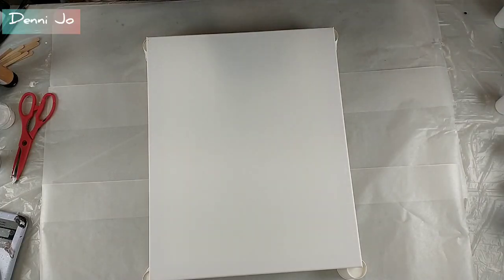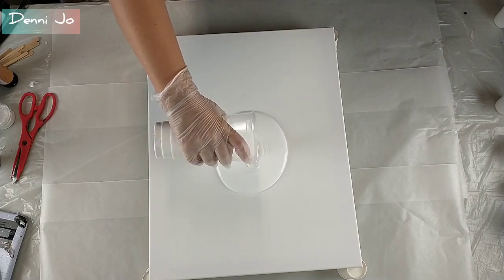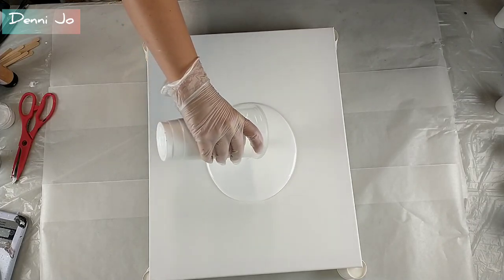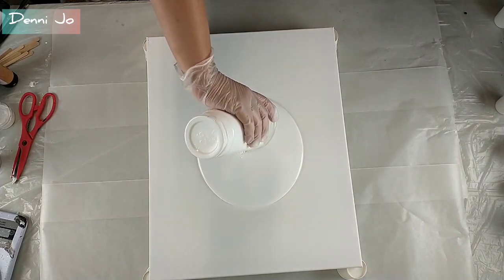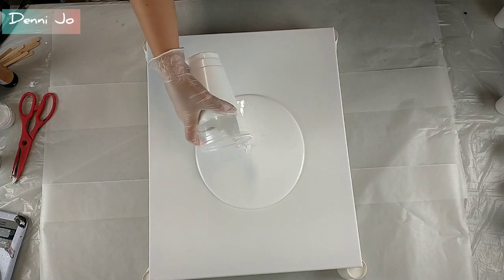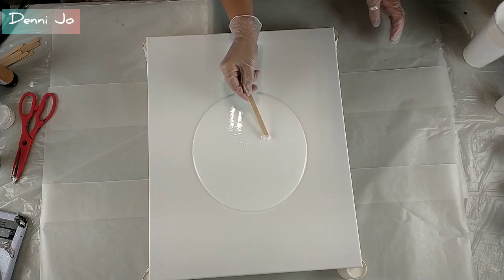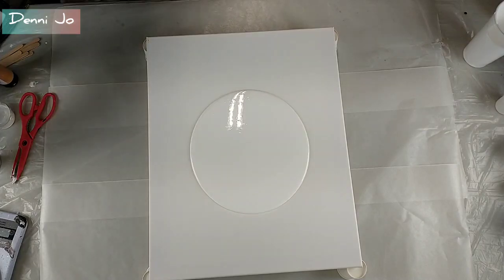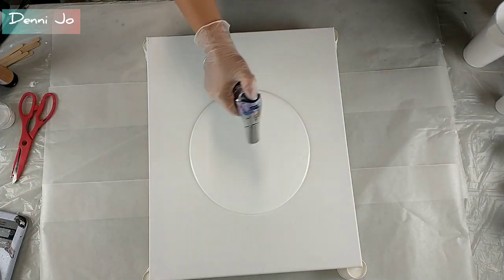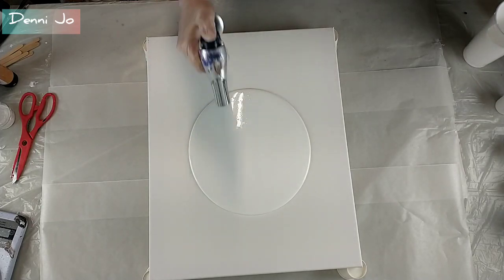Hi everybody, it's Denny Jo here. Today we're going to do a flop cup — not flip cup, flop cup — as the background, and then put some black stripes with ghosty white bits on top, just to make an abstract design painting. First I'm laying down a white base. This white base is a mix of Artist's Loft soft body white and Flood brand Floetrol, mixed one-to-one, no water added, just getting all the bubbles out as best I can.